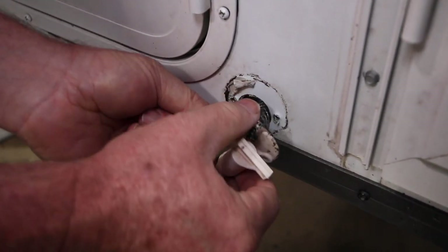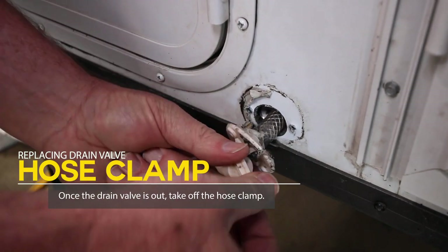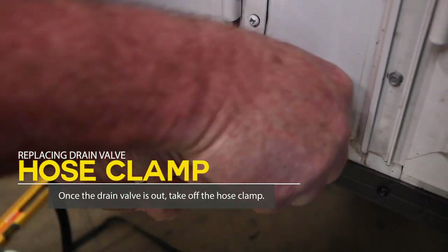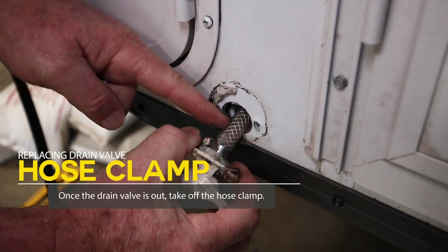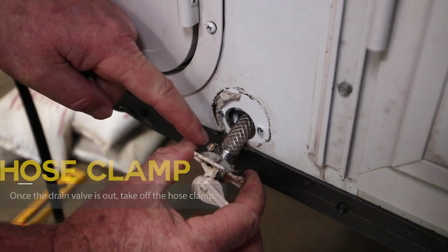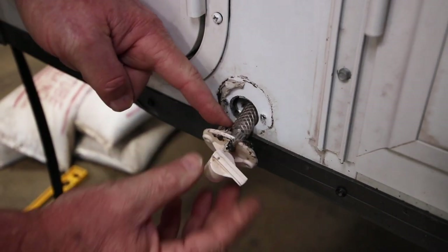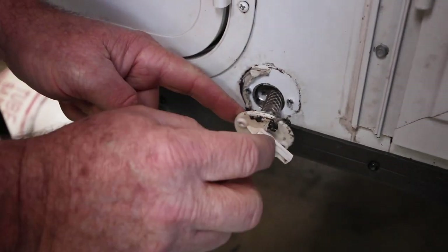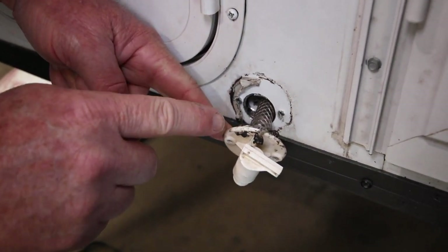From there we are going to take the hose clamp off. I'm kind of trying to get some of this butyl tape out of the way so you can see it, but there's a water tank hose here — a clamp, just a little ring clamp — and then the drain piece itself. So we'll go ahead and pause for a second, I'll go get some tools and we'll take this off next.